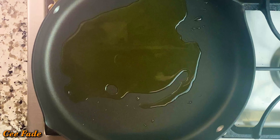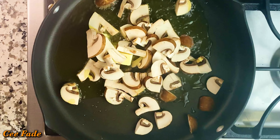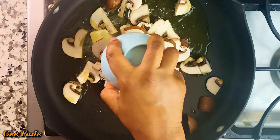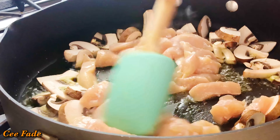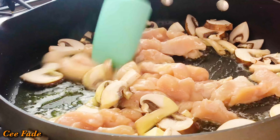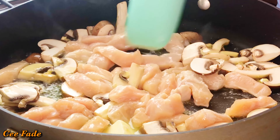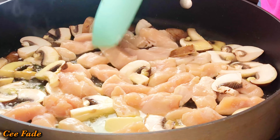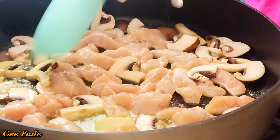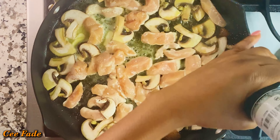I'm adding some olive oil and butter to my pan and I'm going to use that to sauté my mushrooms and my chicken. The mushrooms and chicken cook around about the same time, so I'm cooking them together — there's no point cooking them separately. I'm going to be sautéing these for around about three minutes.